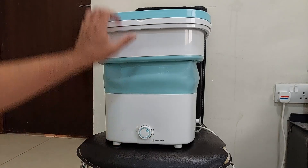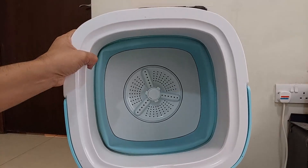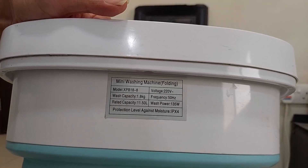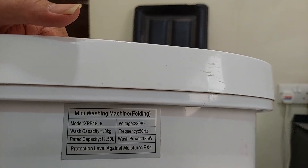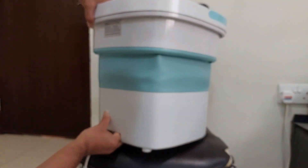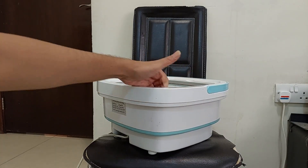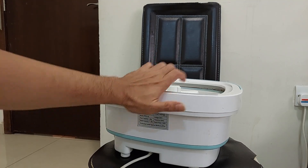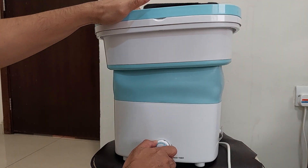This is the device — a portable laundry machine. This is the inside of the laundry machine. The model number is mini washing machine model XPB18-8. This mini washing machine can fold up and is easy to carry everywhere because of its mini size, even if you have a small space in your toilet or washroom.